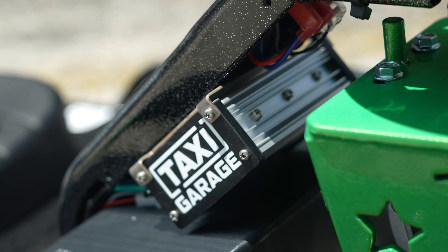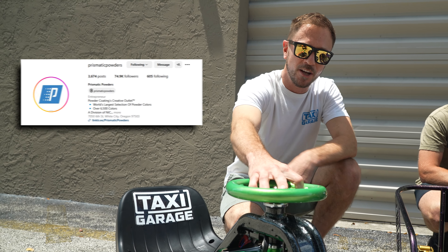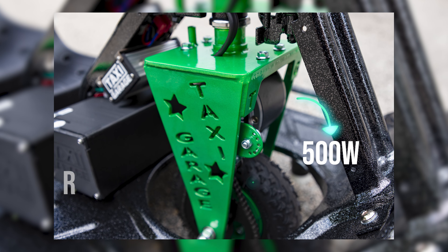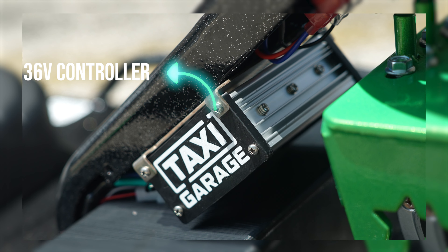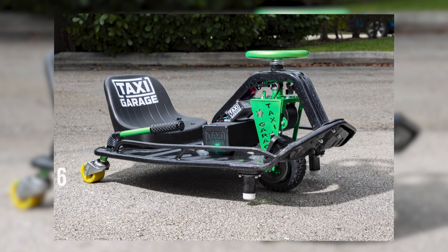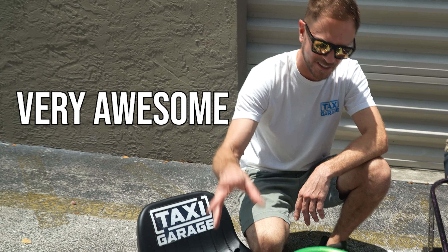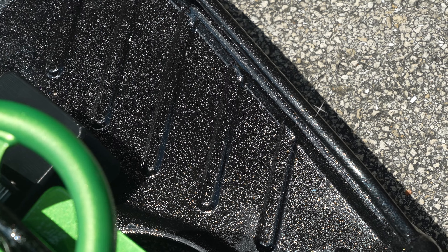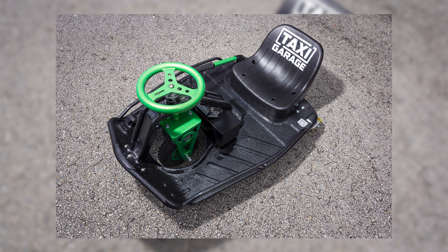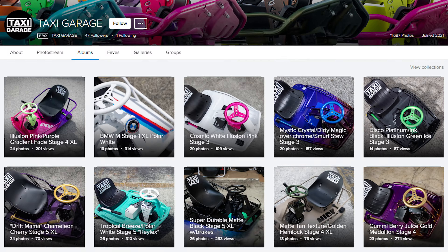Here we have this Stage 3 topped off with Illusion Green Ice from Prismatic Powders. We have our 500 watt motor upgrade with our knobby front tire, our 36 volt controller with carbon fiber 3D end caps, and our 36 volt battery. The powder on the chassis is Disco Platinum over Ink Black — in the sunlight it sparkles like no other. This cart just pops — it's all show and all go.